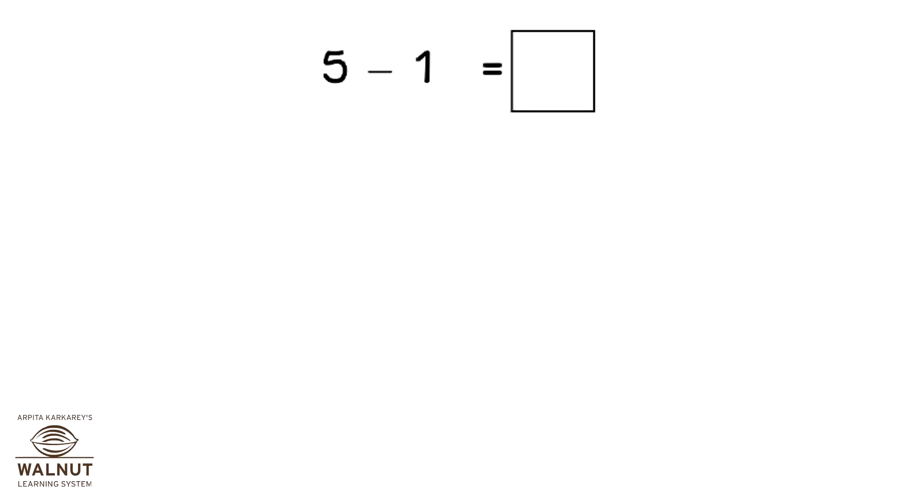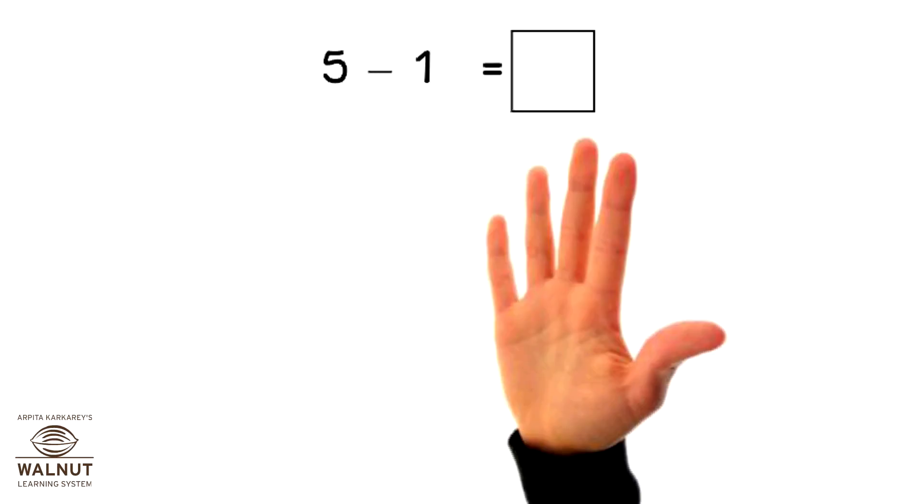Do 5 minus 1. Open 5 fingers, close 1 finger. How many fingers left? 4.